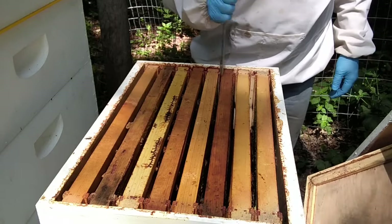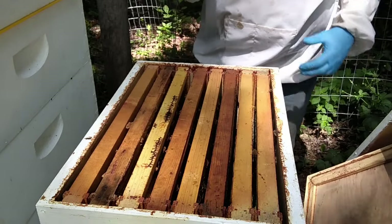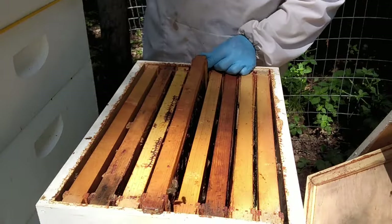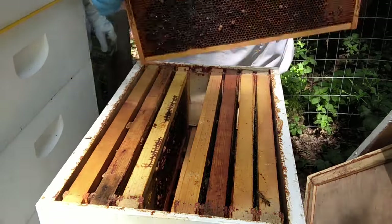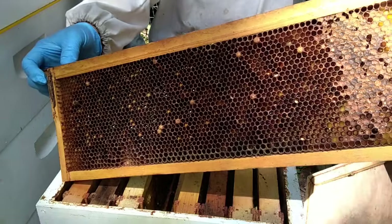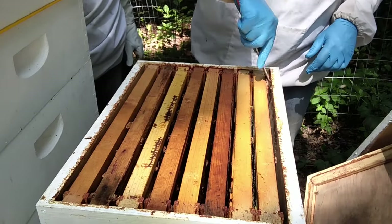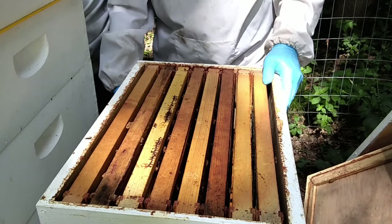I use that blade of the hive tool to separate the frames. I like to use the J-hook and pull one side up, go to the other side, pull it up, rest it on the box. Set the hive tool down, not too far away. Absolutely nothing but some nectar in that frame, most of which just spilled out when I tipped it. So we're going to cut to the chase and get to the bottom box.